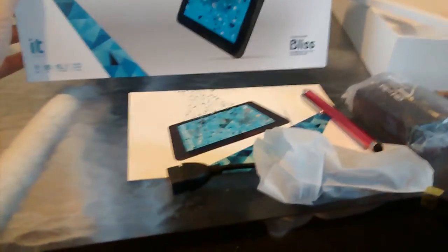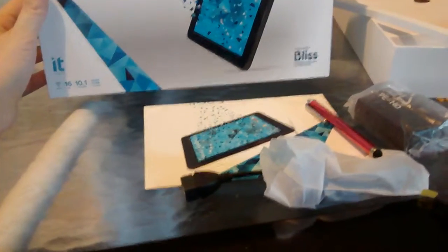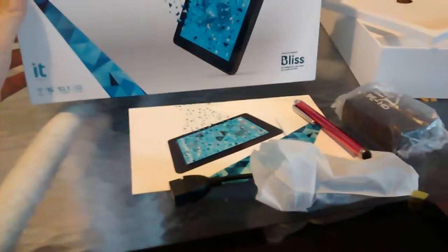Today I'm doing a review on the IT tablet. It has 16GB, is a 10.1 inch screen, quad core, and Wi-Fi and all that accessible.